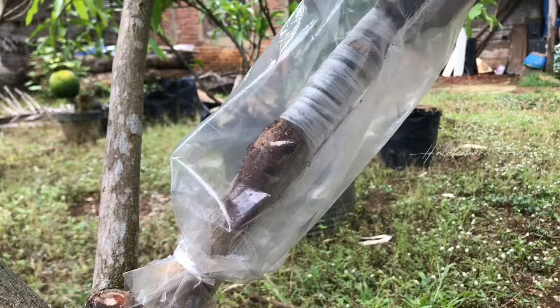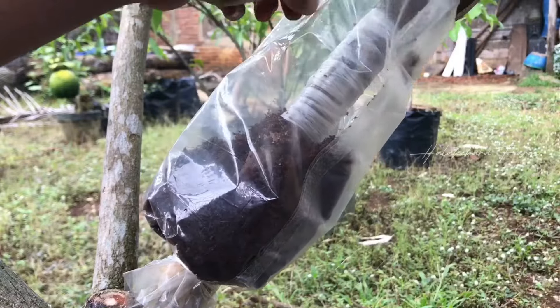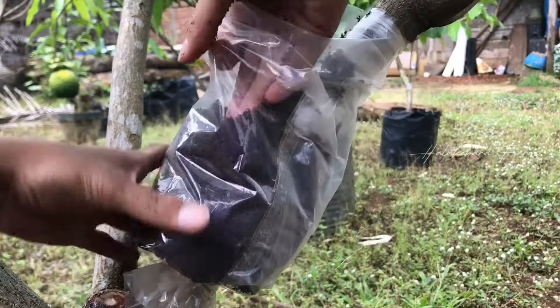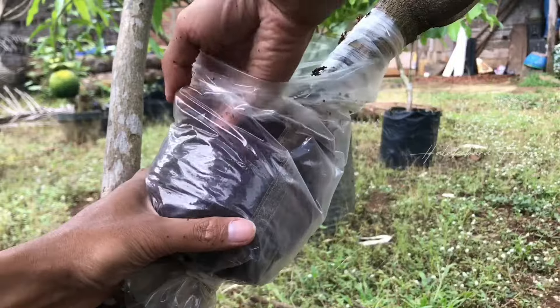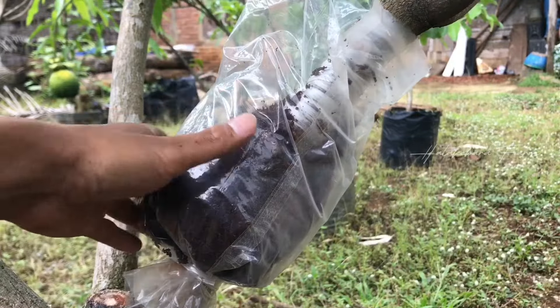Kita masukkan kokopit sambil dirapikan, sambil masukkan, sambil ditekan seperti ini agar padat, tapi jangan terlalu padat juga.